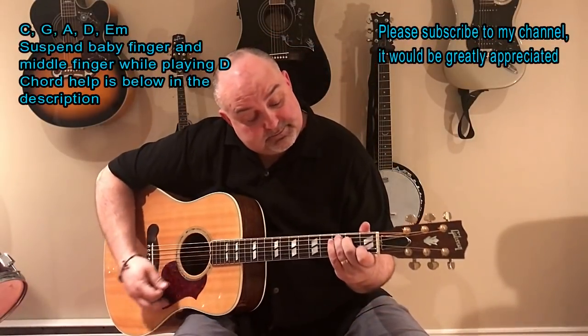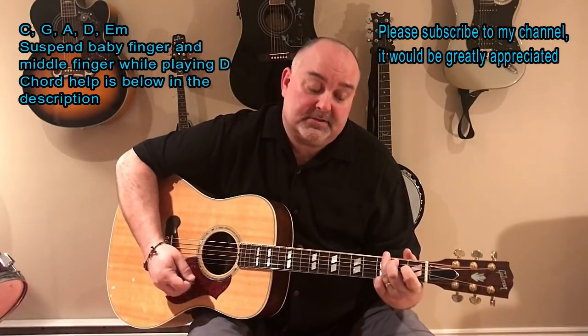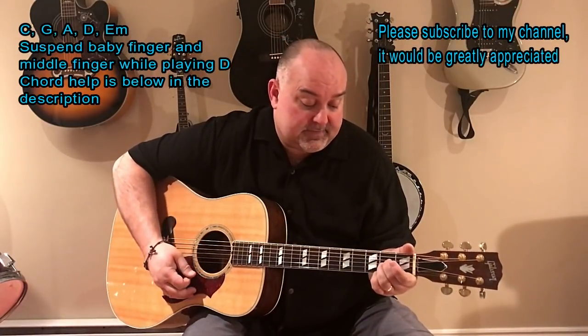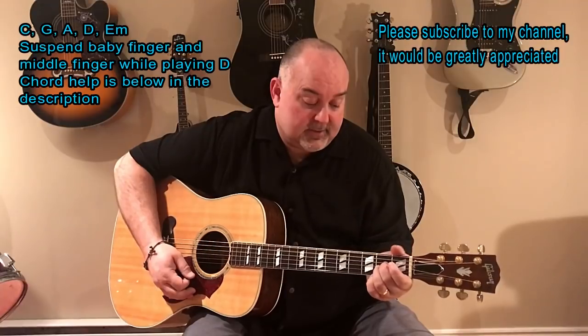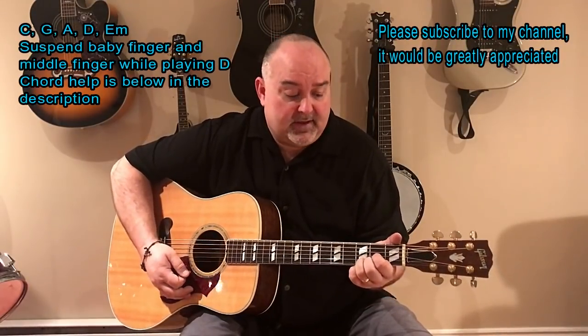Chords in it are C, there's a G, there's an A, there's a D — a couple little tricks with the D, we'll come back to that — and there's an E minor.